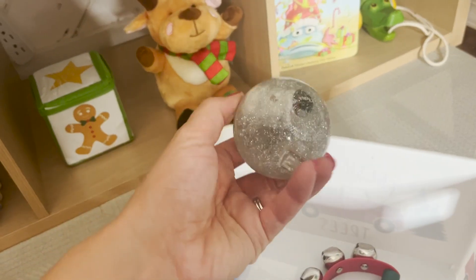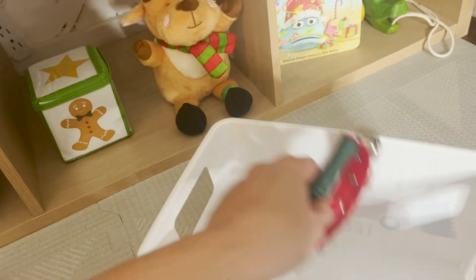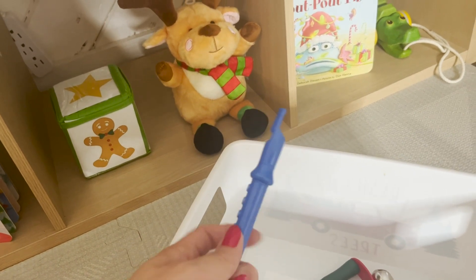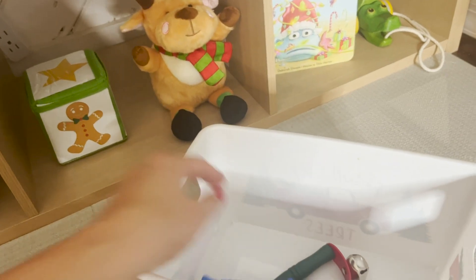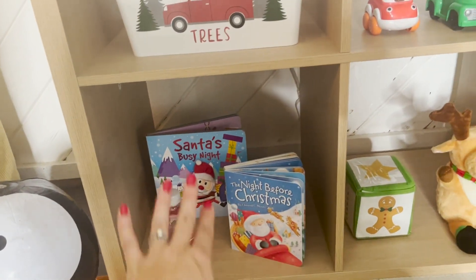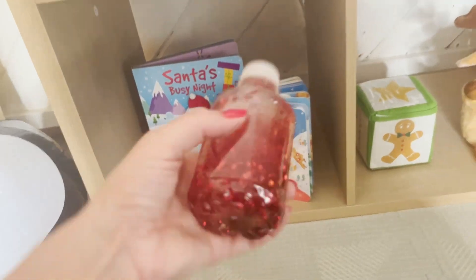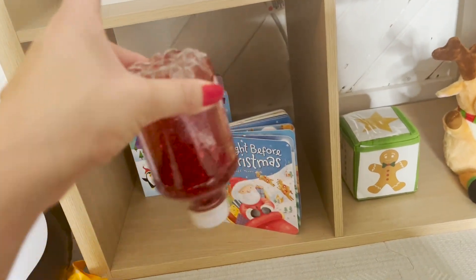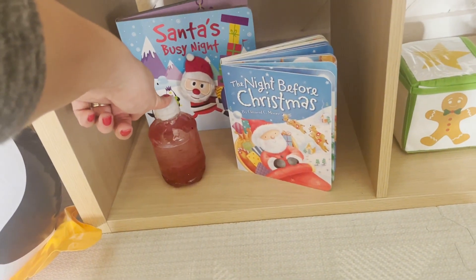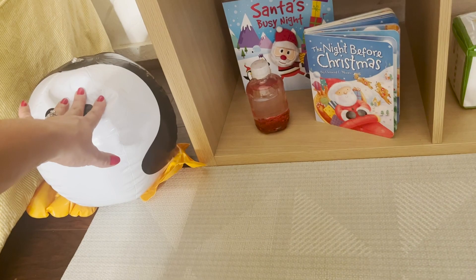I picked out a little airplane because he is obsessed with airplanes right now, and it's red. We have a little ball, a little glitter ball with a snowman in it, and our jingle bells. I threw a recorder in there because he's kind of learning how to blow on food and things, so I thought why not give this a shot. And then down here we have two more Christmas books and this little glitter water bottle I made when he was really little — I'll link that video below. And then we have Mr. Penguin Ball, which he has been kicking around for the past couple weeks, so I decided to leave that out.